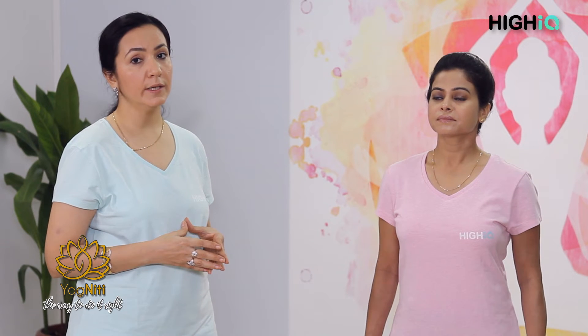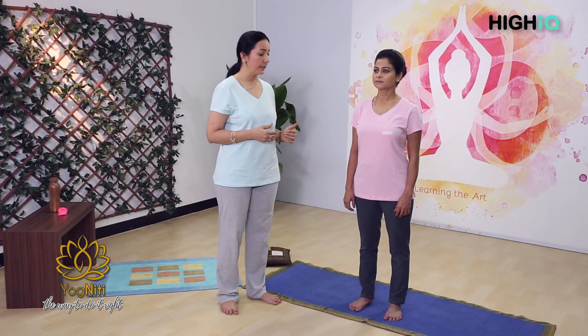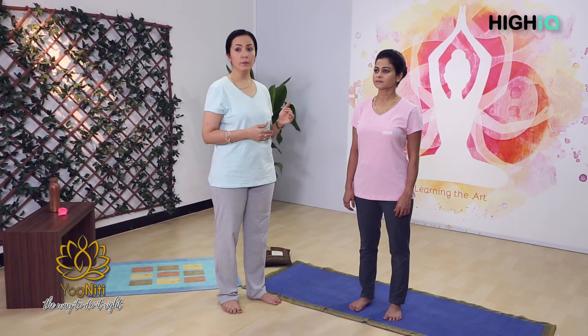No jerky movements. Now we will begin. First, remember — as I have highlighted in my earlier videos — posture is very, very important. Standing correctly is important, so divide your body weight equally, and now we will begin with the breathing.